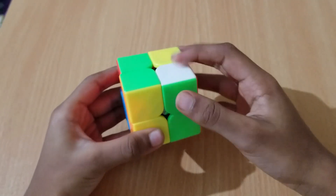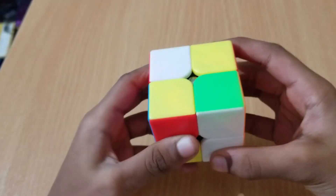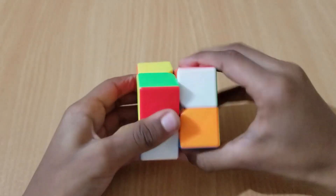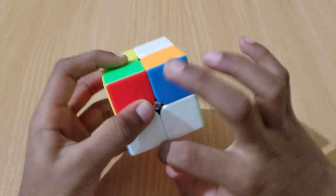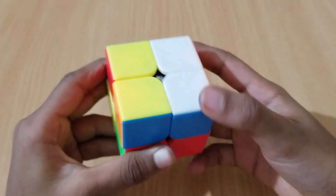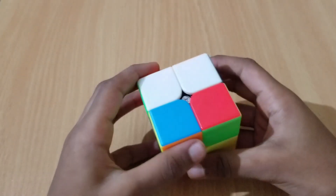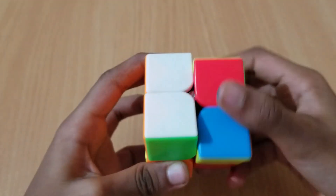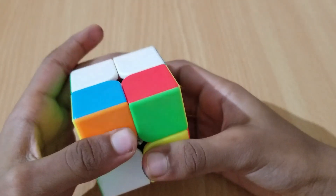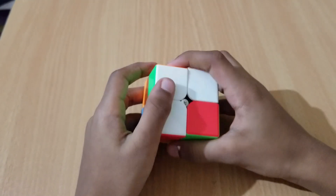Now we're going to solve for the white face. We already see a fixed bar over here, so we move it up. If it's flat facing us on the table, we can move it. We make the white side, then put the white-green-red piece facing us. If it's not matching even in the bottom layer, we put it in the correct position so that when it goes up it's in the correct position. Then do this move: D, right prime, D, left.